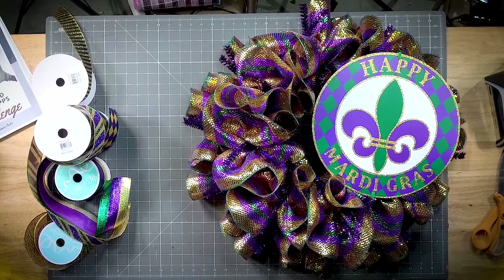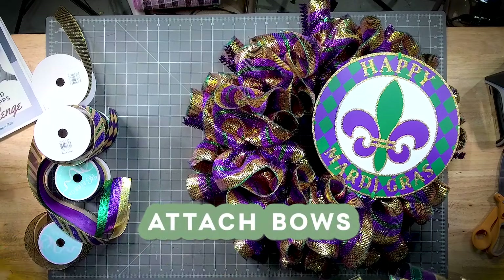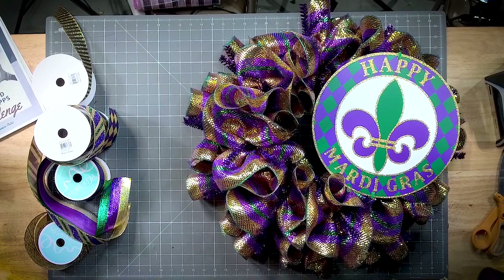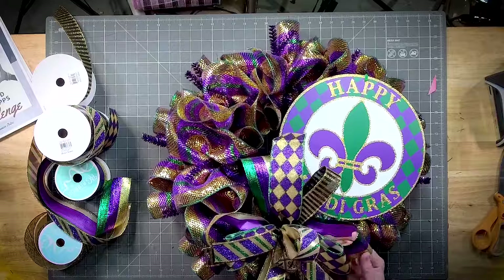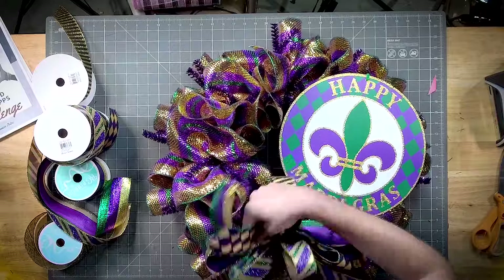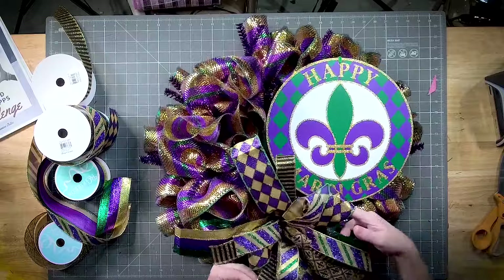Let's find the bow that we did first — it should be a little bit bigger — and we're gonna add it down here at the bottom. Our bow is far enough away that it doesn't cover up 'Mardi Gras.' Let's get our other bows on.